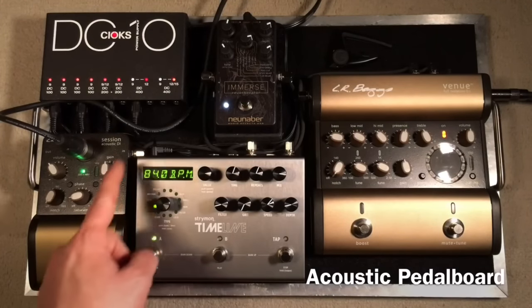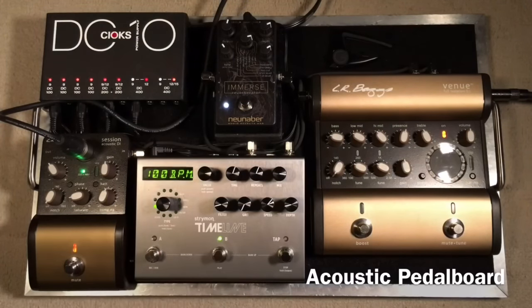This is a delay from Strymon. I use digital delay primarily. I just use presets to toggle between different BPMs for different songs, going from one song to the next. I'll just let you listen to what delay sounds like on acoustic guitar — this is kind of how I have it set.